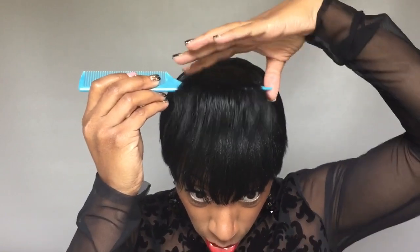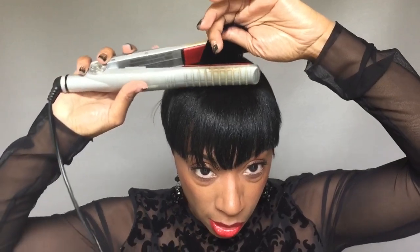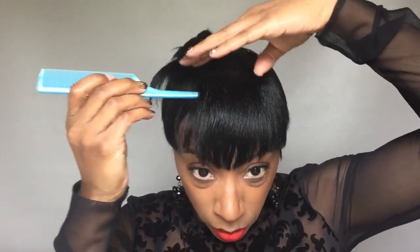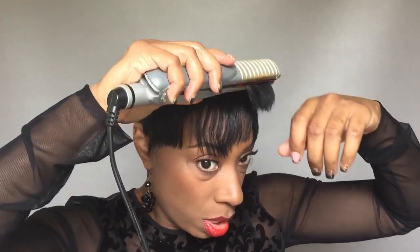I'm gonna take sections with my flat iron and just add a little volume — like that. I'll do another section so you can see. I take a piece, put the flat iron on it, lift at the root a little, and then just run it through like that. I'm going to do that just on the top sections.